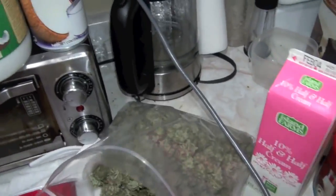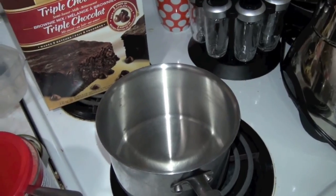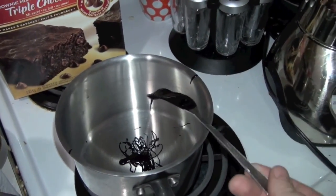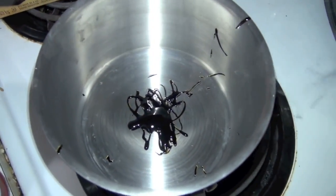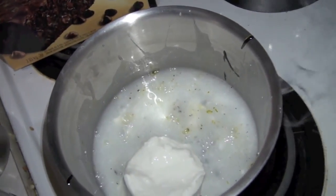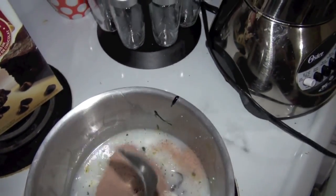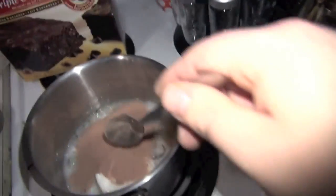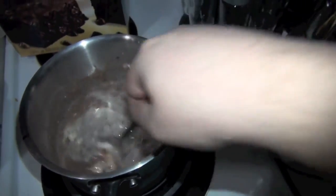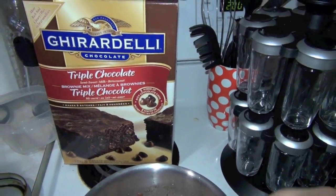One quick and easy way to make a wonderful cannabis drink: get that heat on. Put in your oil — let's be generous, that's a good gram and a half. Then put in your coconut milk.